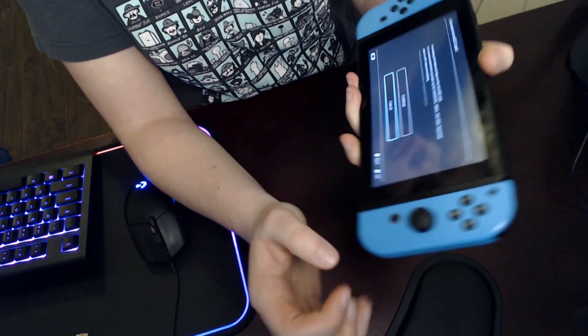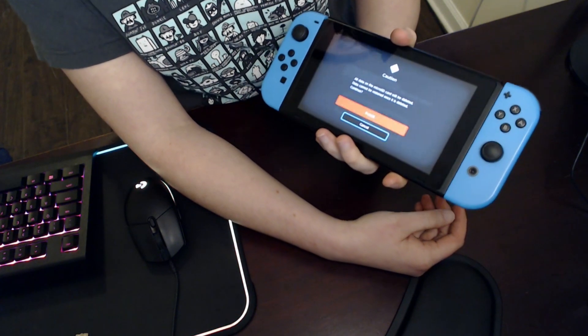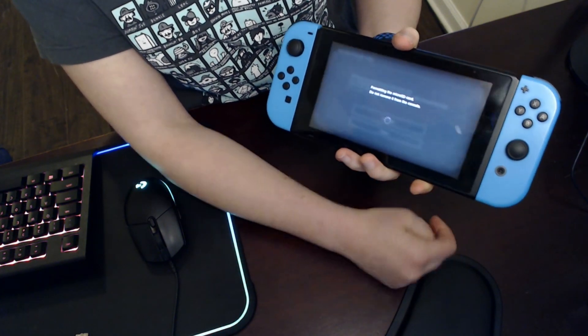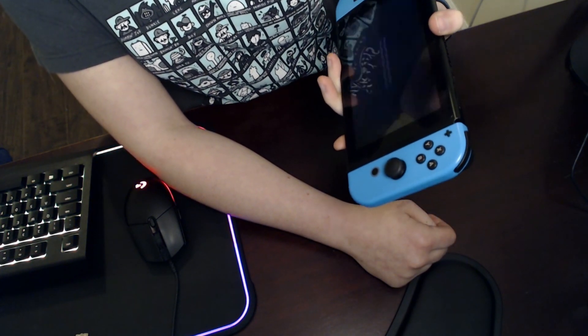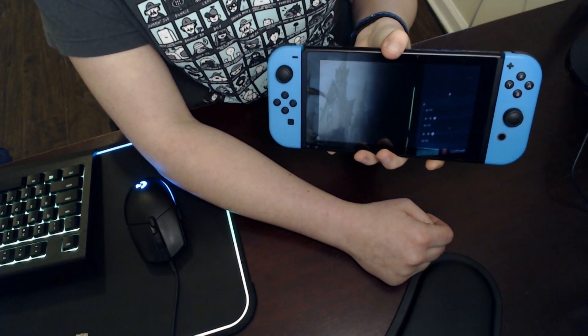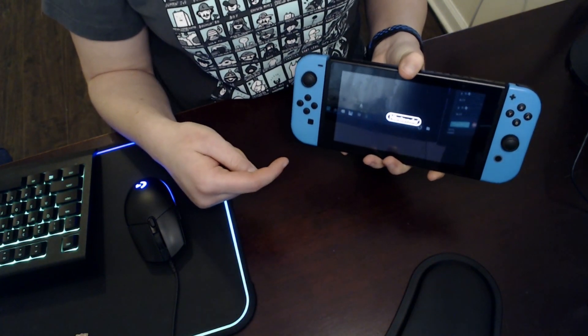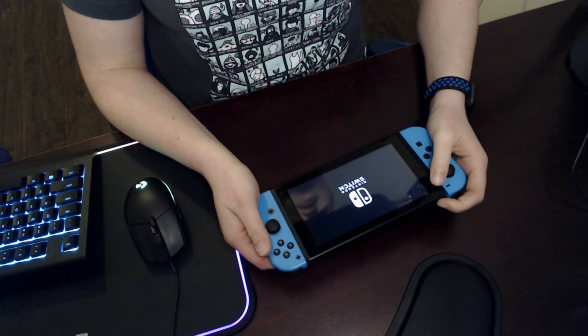It's going to warn you that it will delete all the data — hit Continue. It will really ask you again, because it wants to make sure you know what you're doing. After confirming, it says the micro SD card has been formatted and the console will restart. After it comes back on, completely power it down the same way we did before, then remove that SD card again.